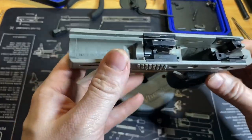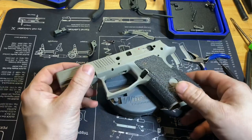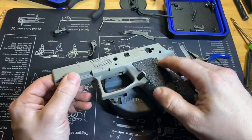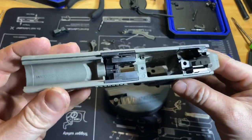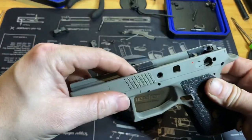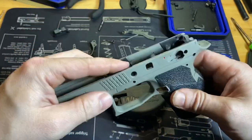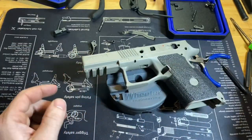The other two things you can remove are the frame rails. If you have talon grips, you'll have to cut this little angle here on both sides like I've done. You don't need to remove them normally, but if you want to, just drive the pins out here in the front and here in the rear.